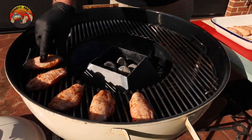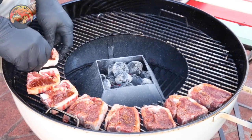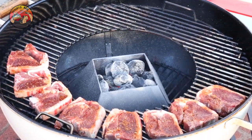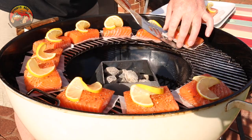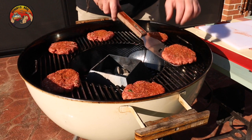From chicken wings, bacon-wrapped jalapeño poppers, tasty lamb loin chops, bite-sized pork shots, flavor-packed seafood and cheeseburgers — the only limit is your imagination.